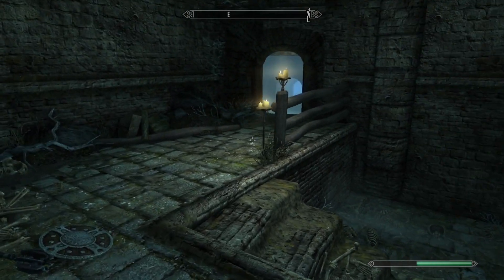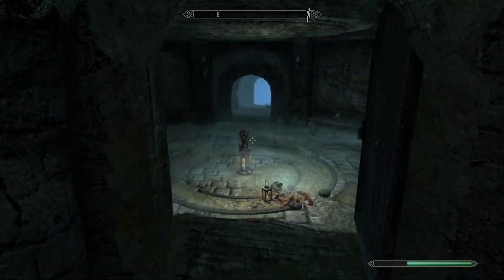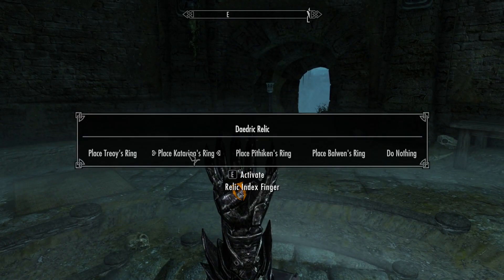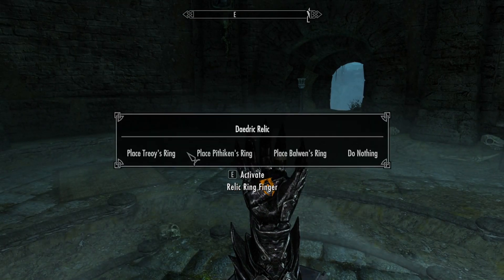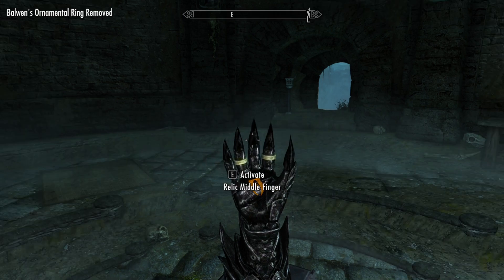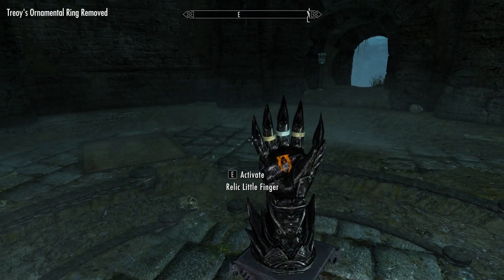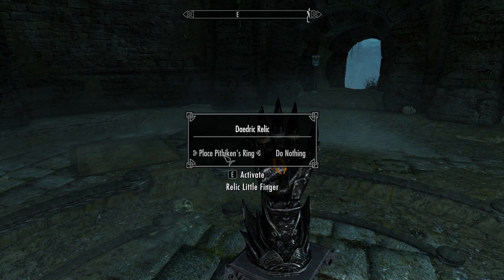Once you have all the rings, make your way back down to where the relic is. Go up to the relic and place Katarina's ring on the index finger, Baldwin's ring on the ring finger, Treyoy's ring on the middle finger, and Pithikin's ring on the little finger.